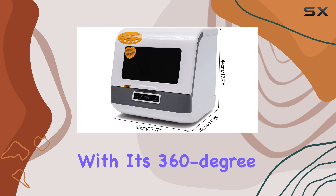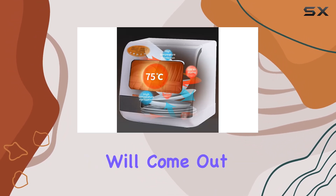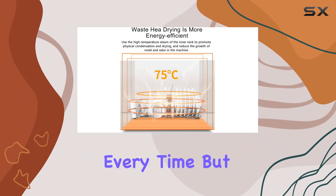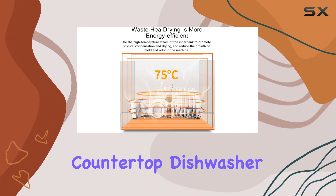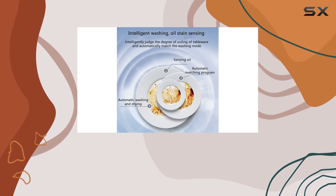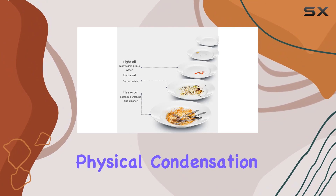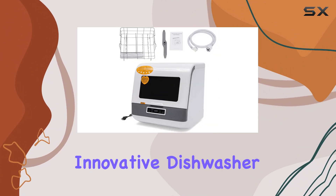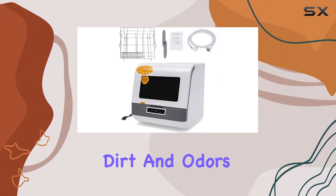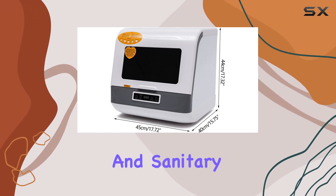With its 360-degree spraying water technology, you can trust that your dishes will come out sparkling clean every time. But what sets the JEO Portable Countertop Dishwasher apart from the competition? It's all about the high-temperature steam washing feature. By using the power of steam to promote physical condensation and drying, this innovative dishwasher helps reduce the growth of dirt and odors inside the machine, leaving your dishes fresh and sanitary with every wash.